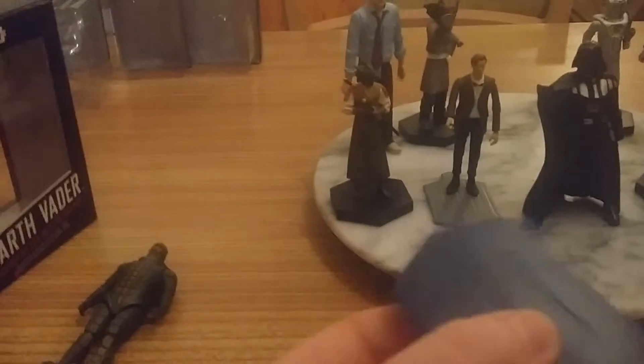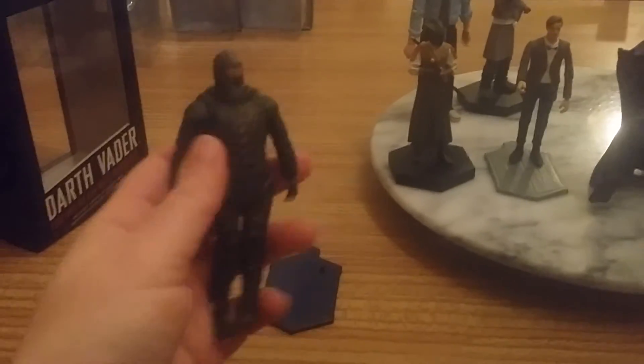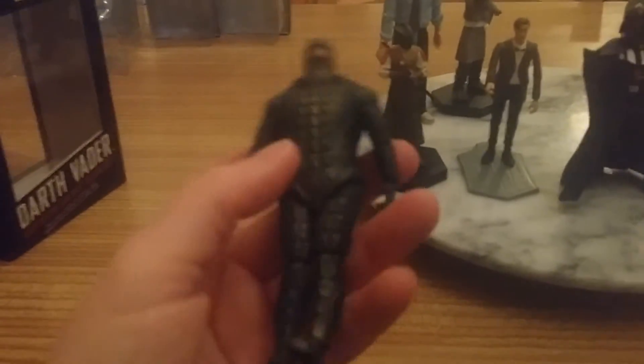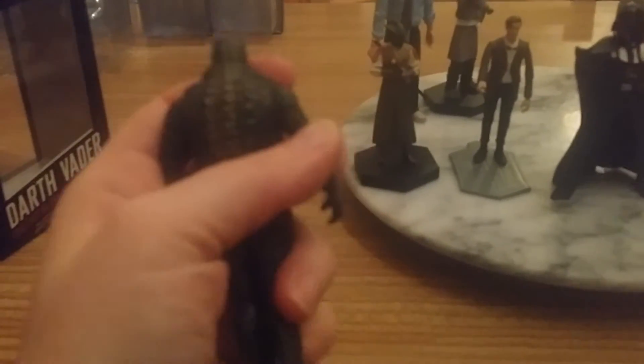They all come with these annoying stands that you can peg them on, like the character building micro figures. Wave 1 Ice Warrior figure from the 3 and 3.25 inch range — you've got good articulation there, in his arms.